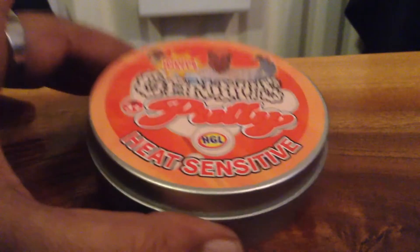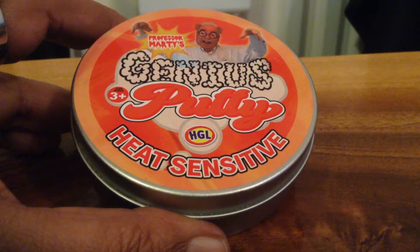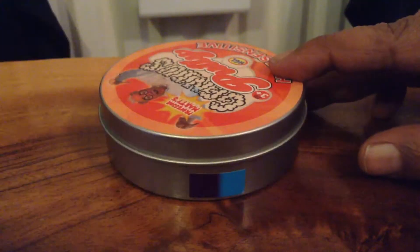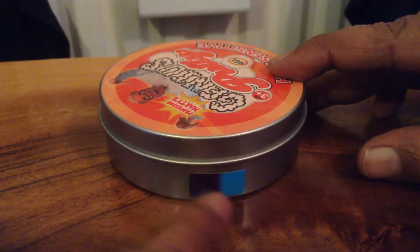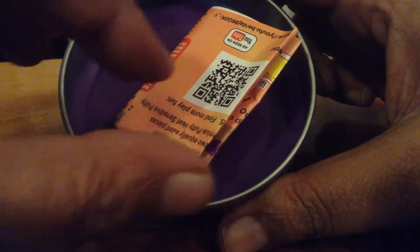This is Professor Marty's genius putty and it's heat sensitive. It comes in purple and when it gets warmed up with your hand it turns into a nice electric blue.